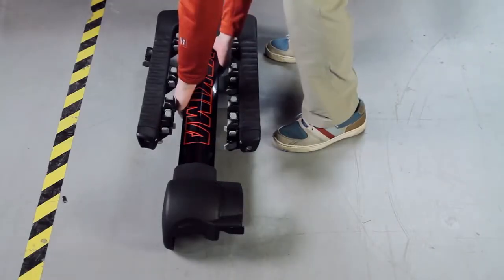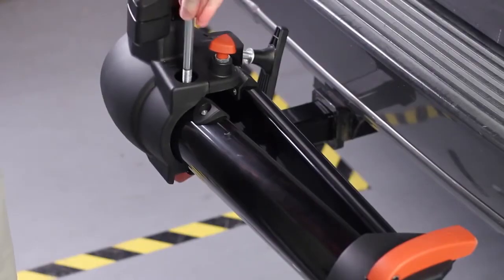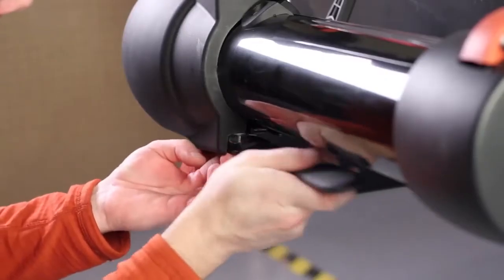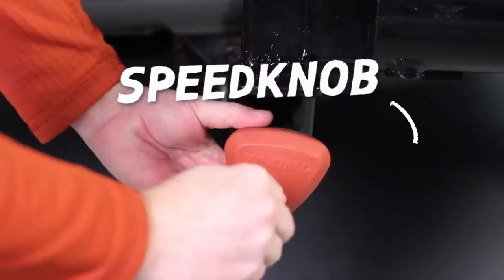Take the mast hardware and install it onto the hitch piece. Line up holes and drop in the bolt. Tighten the nut with the included wrench slash bottle opener, then tighten the speed knob and lock it into place.